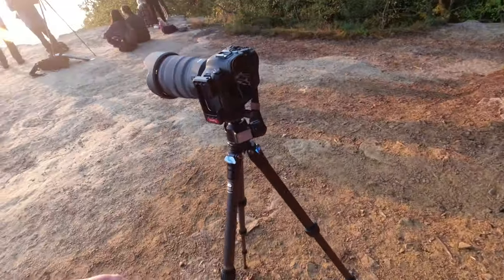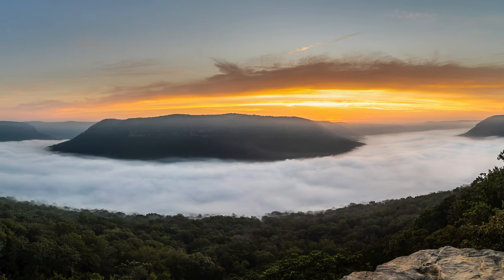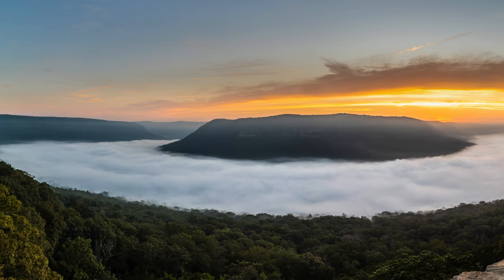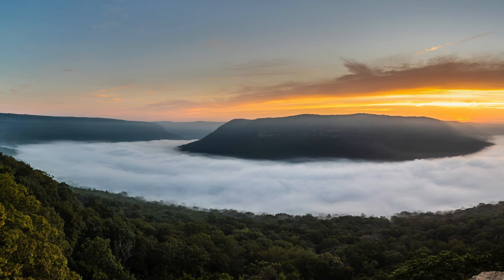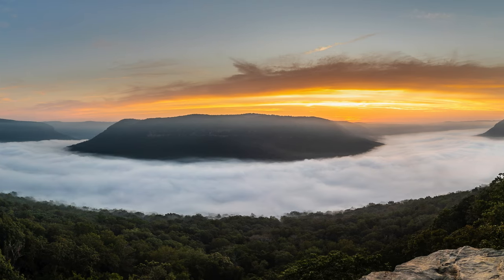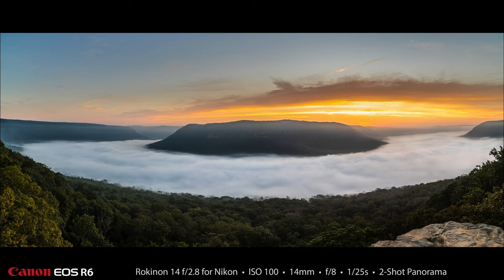I made lots and lots of photos. Here is a two-shot panorama — only two shots — made with the Rokinon 14mm lens. It's an adapted lens, a Nikon F-mount, manual focus, manual aperture. I think I had the aperture at f5.6, maybe f8 — I put f8 in the caption but I'm not sure if it was 5.6 or 8 — at 1/125th of a second. This two-shot panorama was made before the sun crested the mountain in the background.